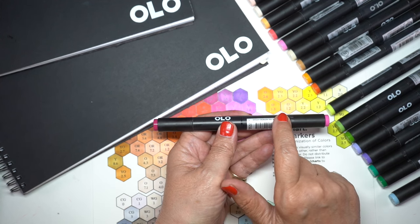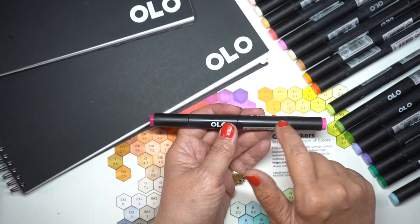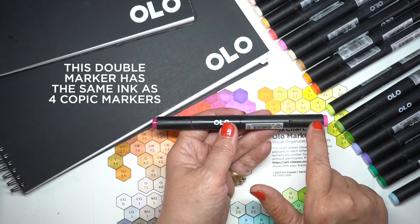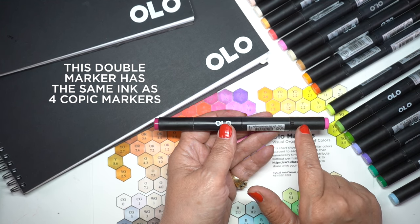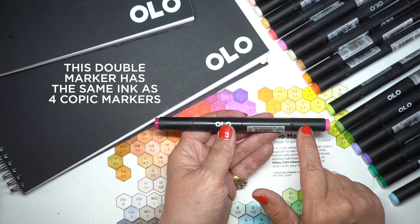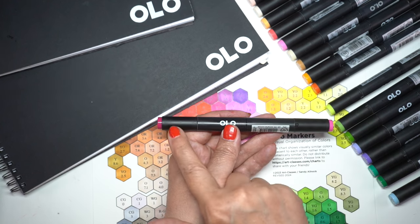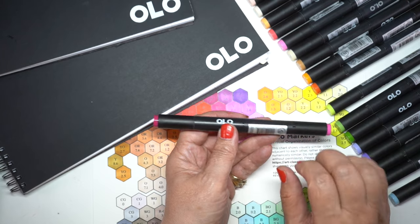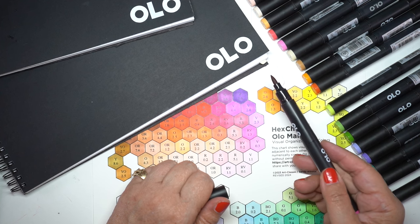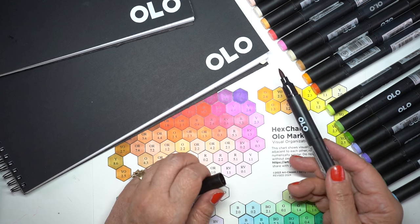I'll talk later about how I divide them up and pair them, but each half marker is the equivalent of two full Copic markers. So the price is really good because of the amount of ink they hold. You can also get new nibs for them, just like with lots of different alcohol markers. Mine have two different colors on either side, and I got brush nibs for both because that's what I like to color with.